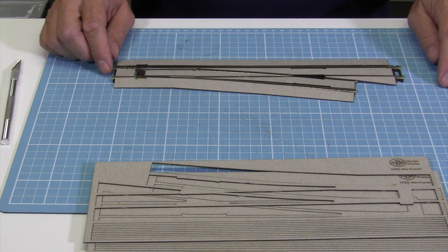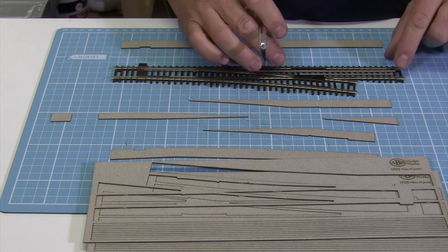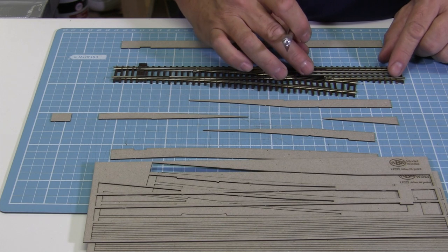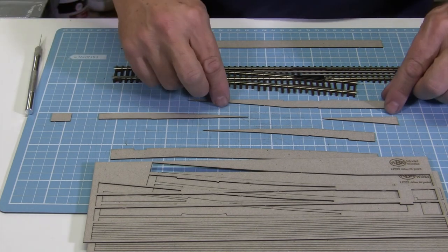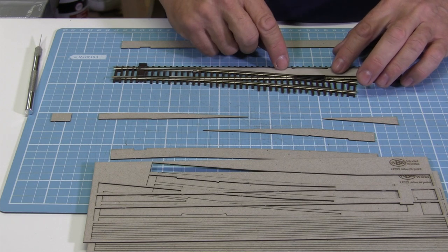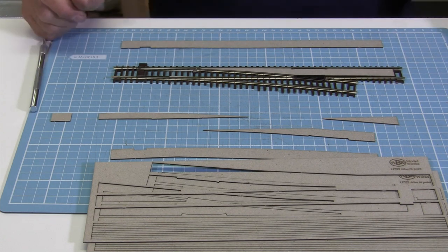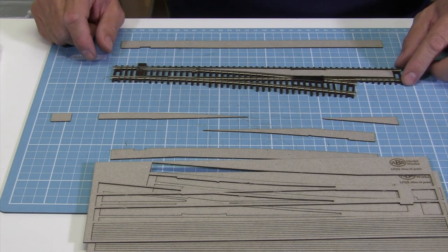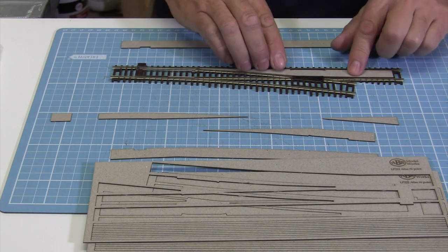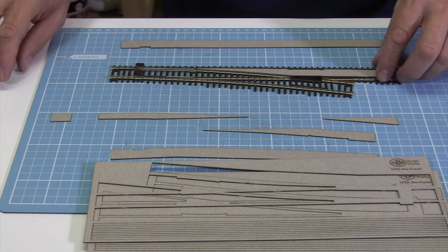So let's start putting it together. These two spacers are there just to lift the insert up so that the top of the insert is just below the rail height. What I'll be doing is just putting a drop of glue and just holding it down for a moment while it dries, and then moving on to the next spot.